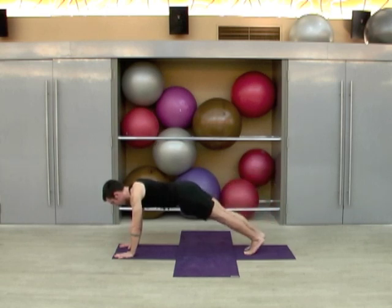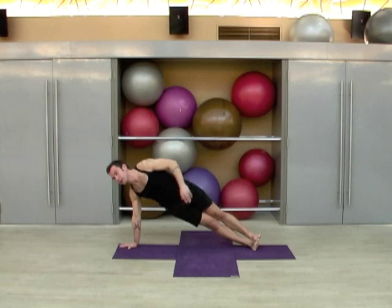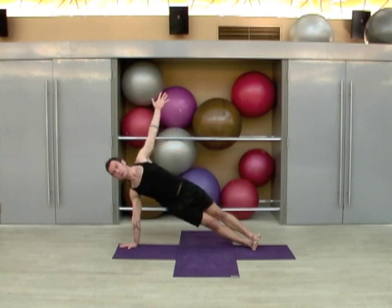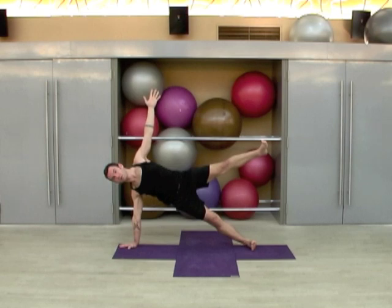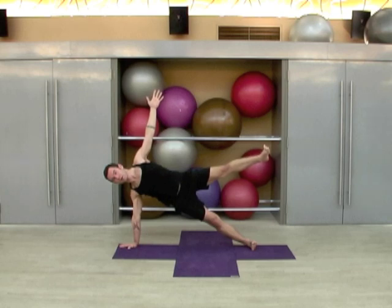Now bring the legs together, squeeze them together, and you can bring your right knee down, or roll onto the outside of the right foot. Reach up with the left arm, coming into side plank. Or bring up the left leg if you still have enough strength. One, two, three, four, and five.